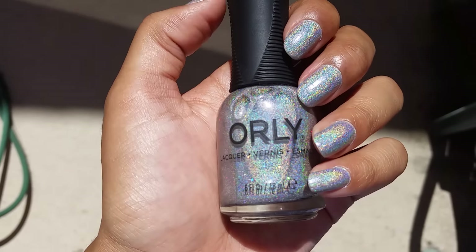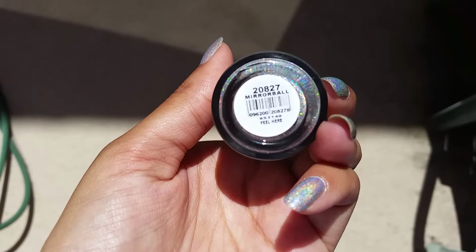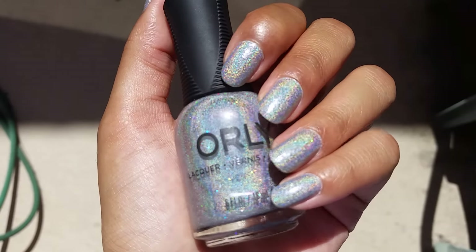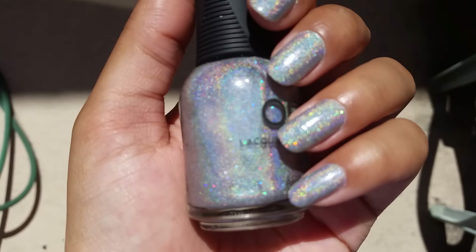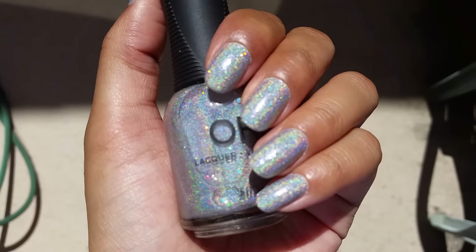Today I have this Orly in the color Mirror Ball, which is going to be in an upcoming haul video. This was three coats — it had a pretty thin formula, but I don't really care because just look at it, it's so awesome. Yeah, this is Mirror Ball by Orly.